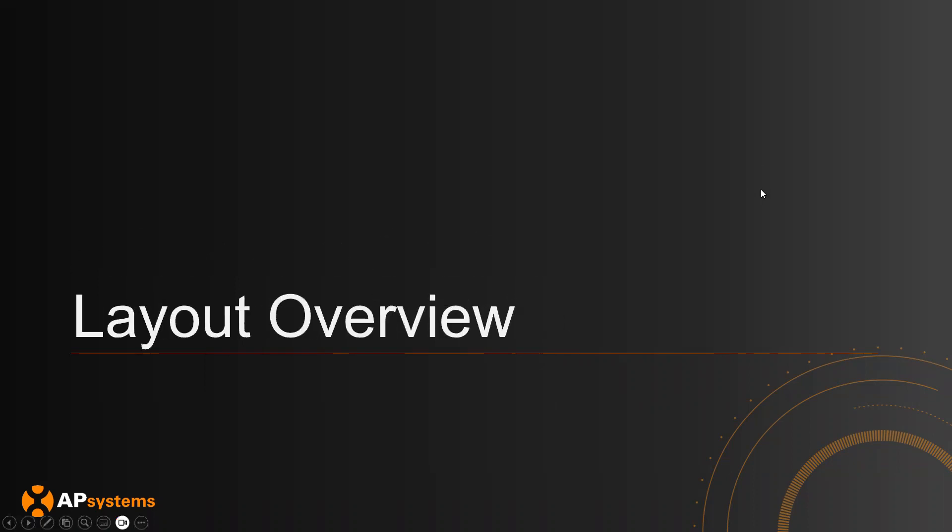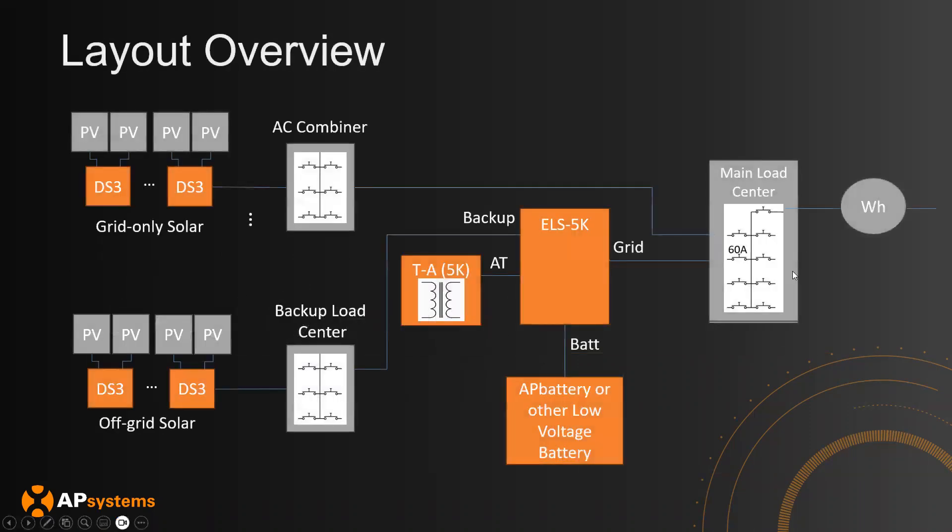First, let's do a quick layout overview of the different components that we will be installing at the home. Starting from the left side, we have our solar system — both the grid-only and the off-grid solar. Grid-only is going to go into an AC combiner which goes into the main load, but the more interesting part is the off-grid solar going into the backup load center.